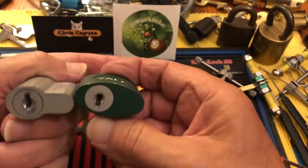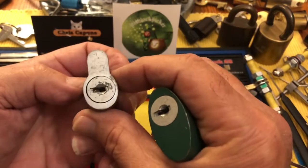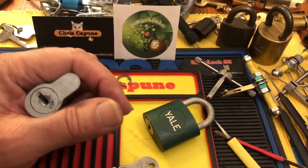This one I don't have a key for — it's just the oval size. This kind of looks like a huge euro. Anyway, let's see if I can get this picked on camera.